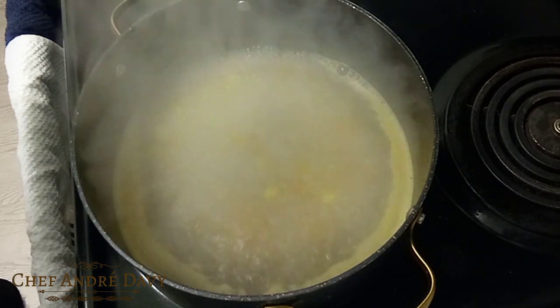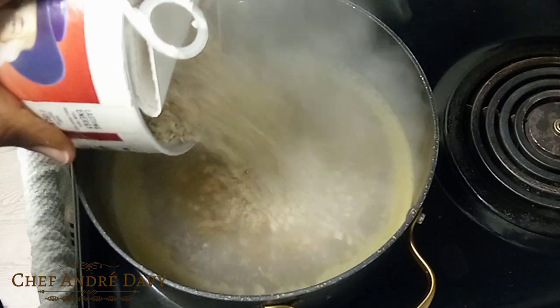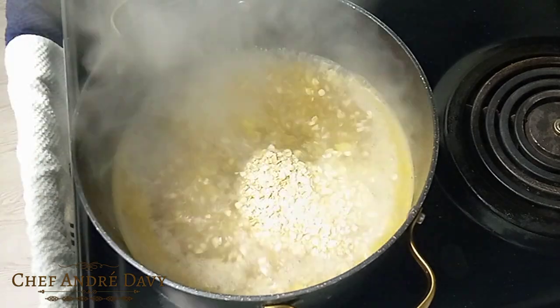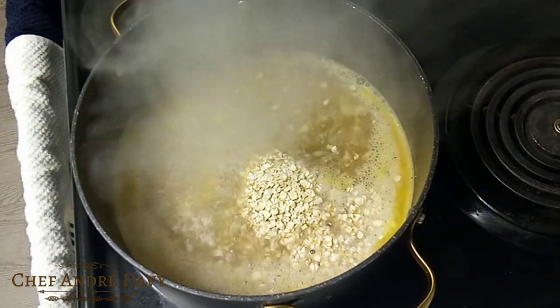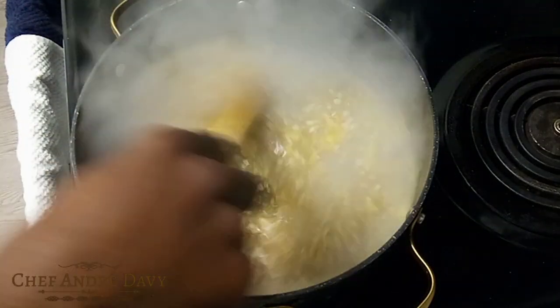Then from there I will be adding in some oats — not too much, just want it to be a little bit thick. So what you want to do now is mix this.